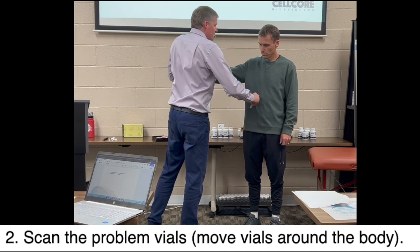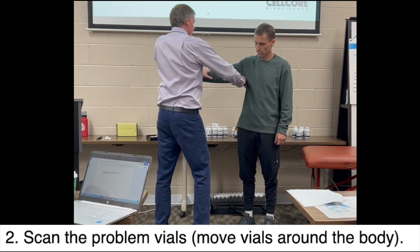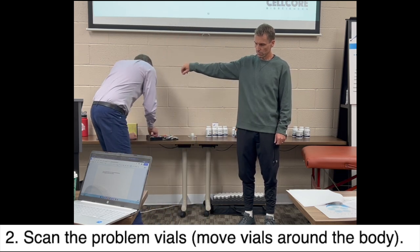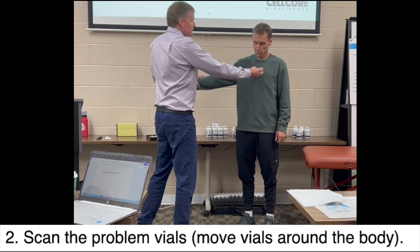You're just scanning fields — the vials have a field. I heard that obviously his body has a field, and the organs have their own fields. So nothing shows up there. So here we have candida and mold, and that's weak — it's weak everywhere.